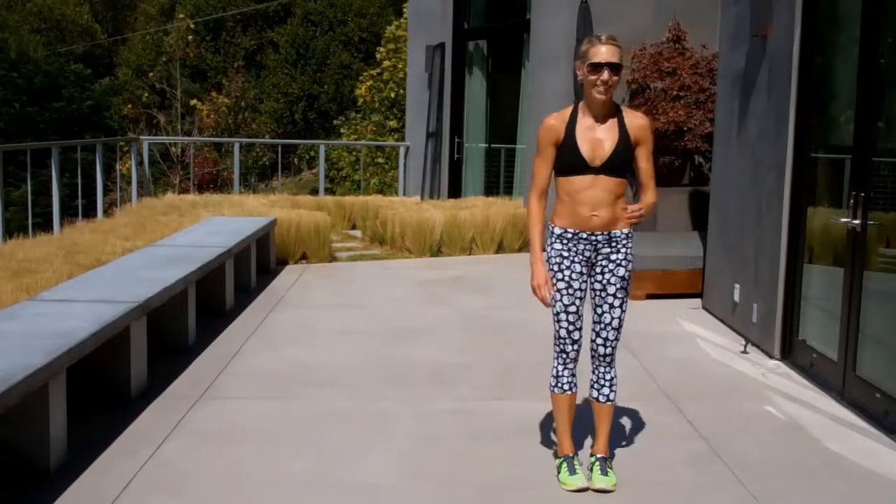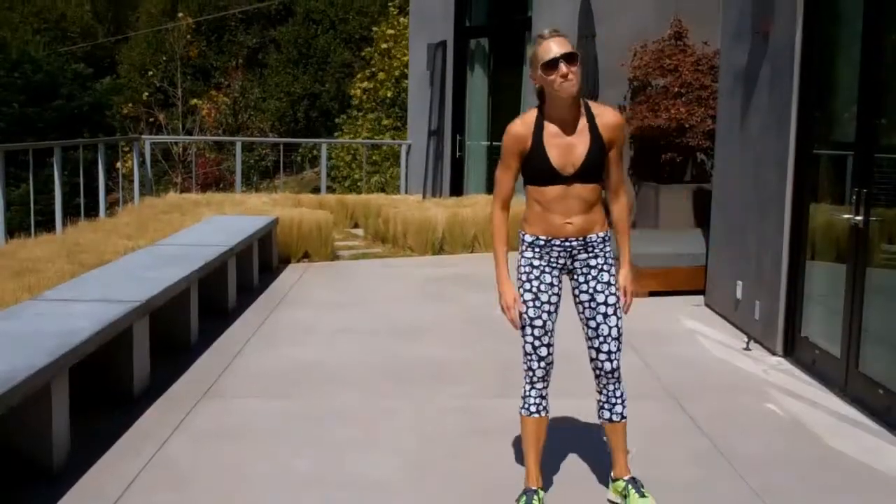I'm going to make that blooper video. That's the whole thing for one minute. You're broken. Good.